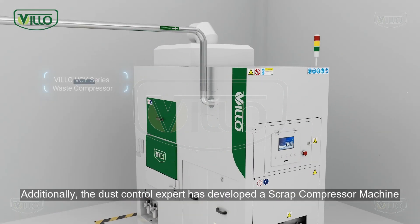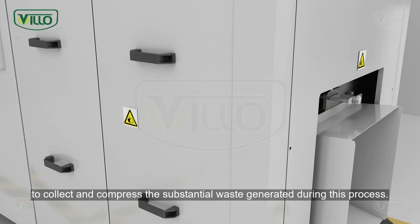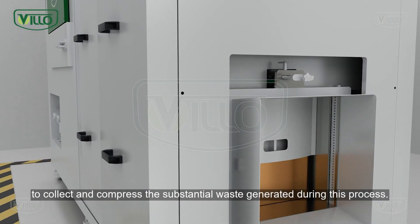Additionally, the dust control expert has developed the scrap compressor machine to collect and compress the substantial waste generated during this process.